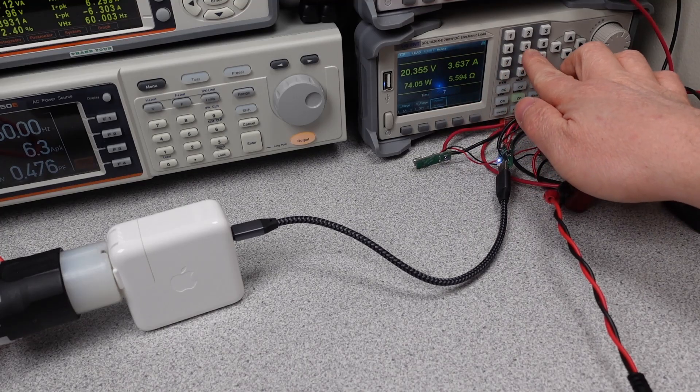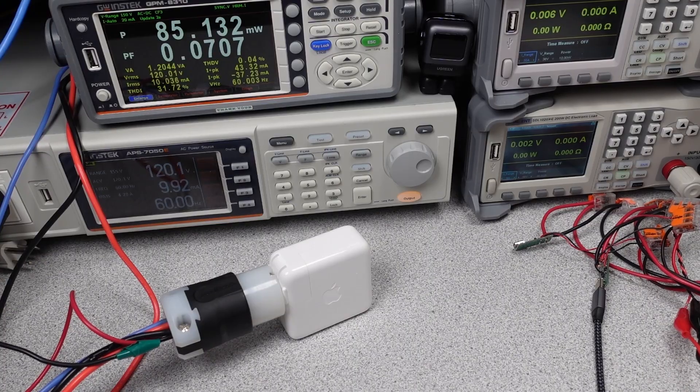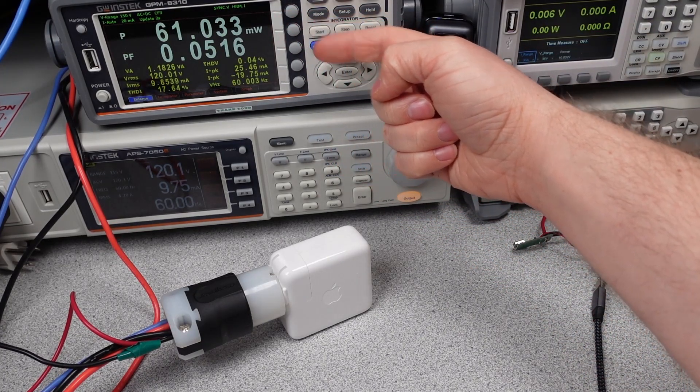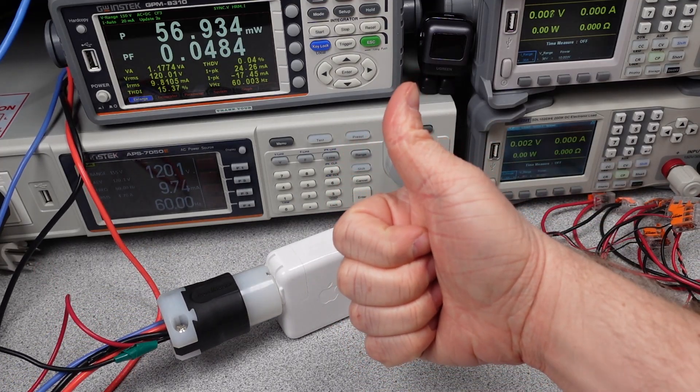The idle power consumption for this power adapter is excellent, as is usually the case for Apple. This means that with this device plugged in, you will see little to no impact on your electric bill, whether it is plugged in or not. Of course, it's always better to disconnect things, but that can get annoying.